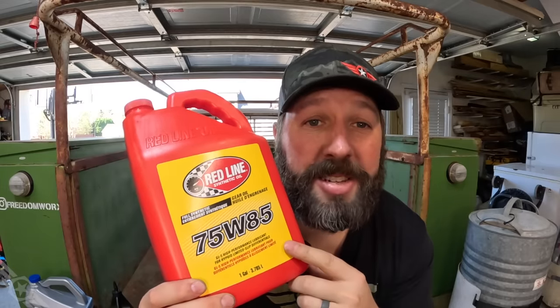Have you ever wondered why gear oil smells like a sack full of farts? It's because gear oils contain a truckload of extreme pressure additives, and those additives are generally comprised of a sulfur-based compound. Sulfur smells like butts. But we'll circle around to that butt stuff later.